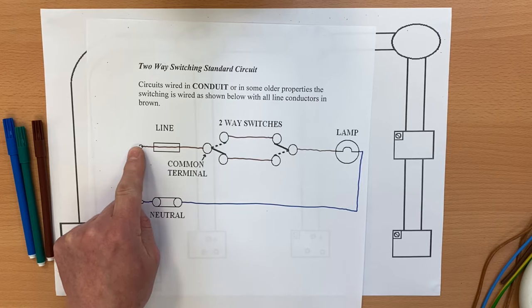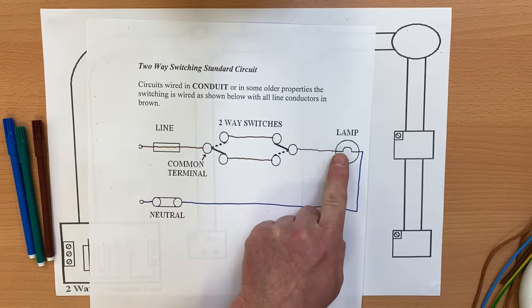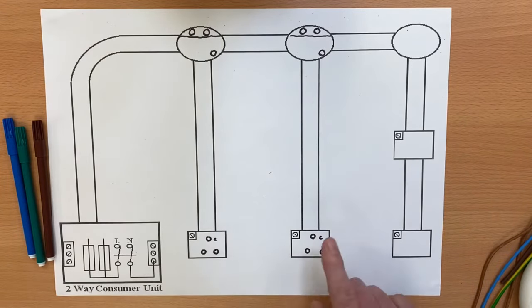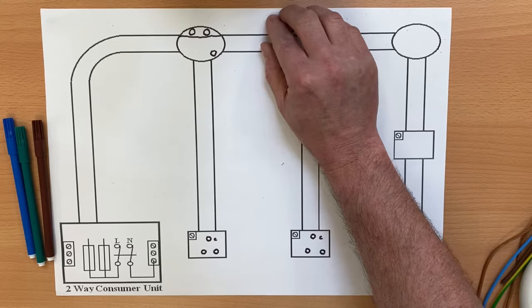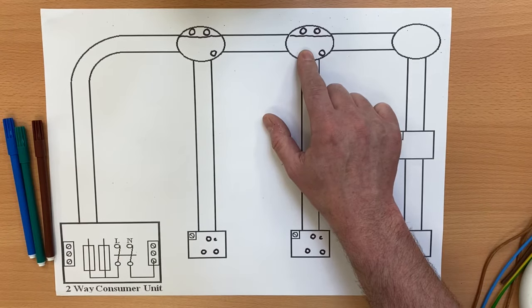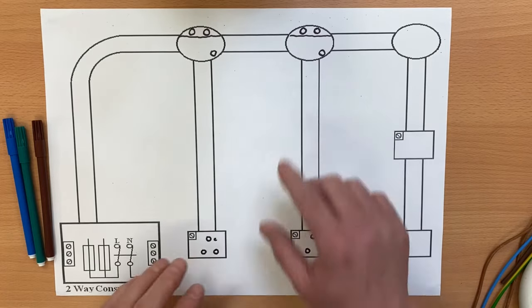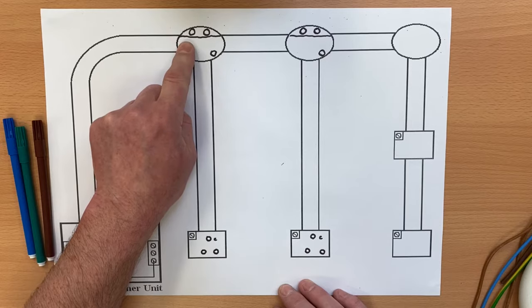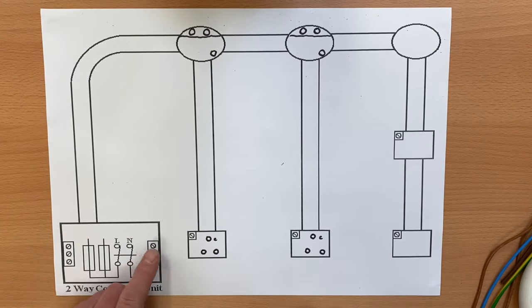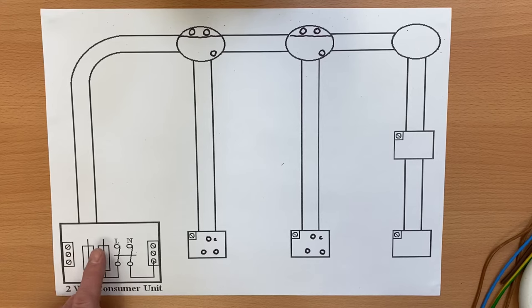Let's recap: the neutral went from the consumer unit to the light; from the consumer unit the line went to common; two strappers across to the lighting point from common. We'll work out whether the light is on or off as we've done in a previous video. We're going to wire it just two-way to this one light first, ignoring the second lighting point for now. We'll start with the neutral. Our neutral bar, earth bar, and fuse are here. The L and N tails section is nothing to do with the wiring diagram we're developing. It's likely to be a 6A circuit breaker, possibly type B or type C.